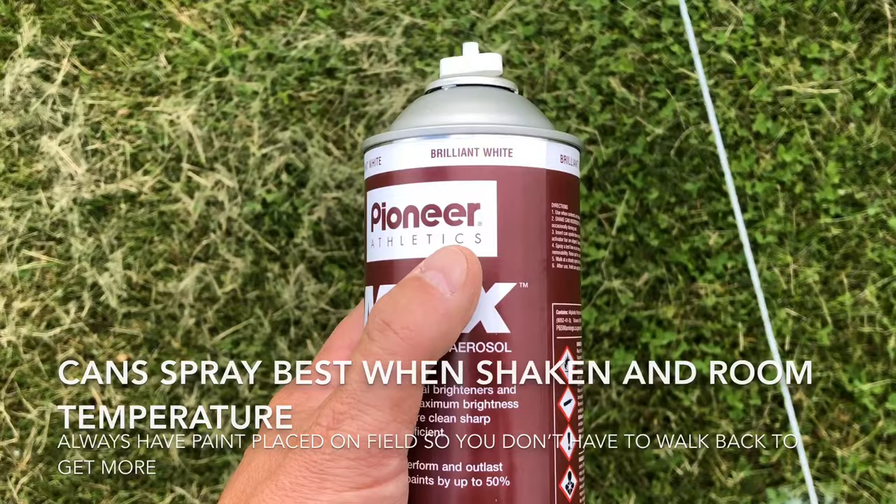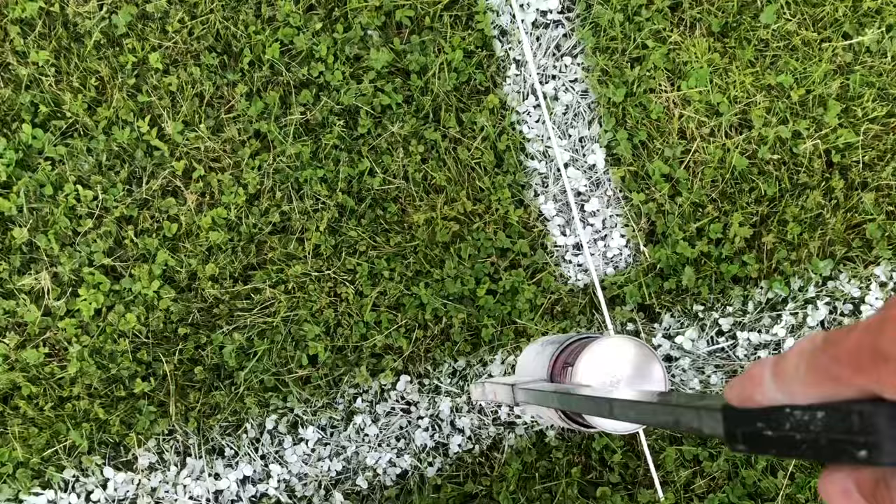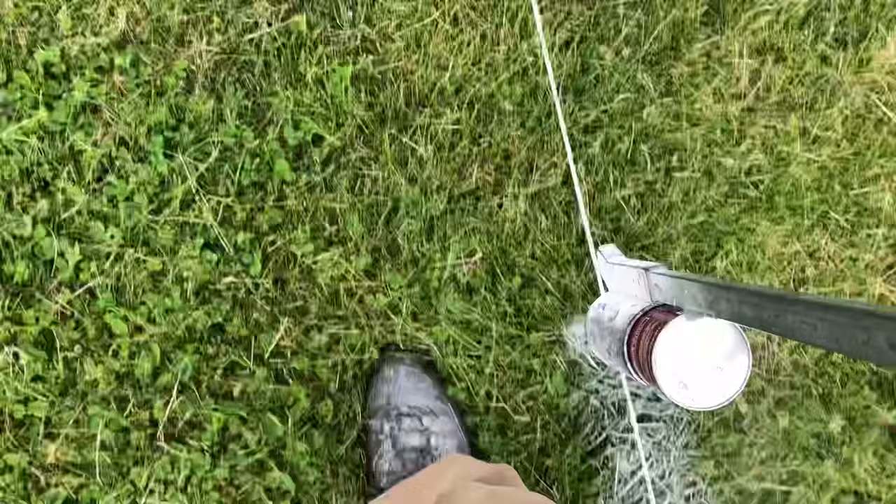The yard lines do not connect to the sidelines, but on the goal line — which we're doing our last goal line right here — you're going to want to connect that line to the sideline. This is the sideline, and this is the goal line. Never wasting movement.